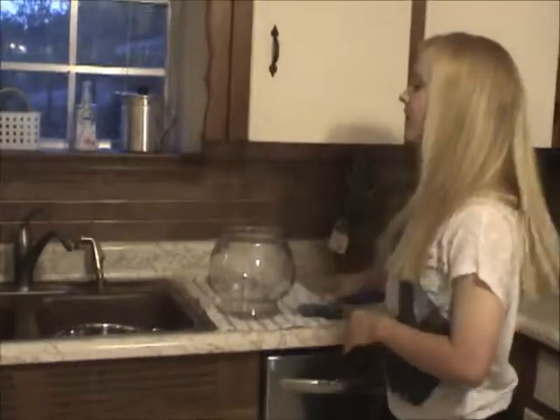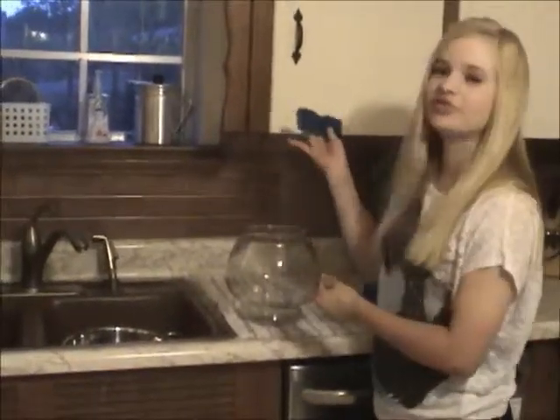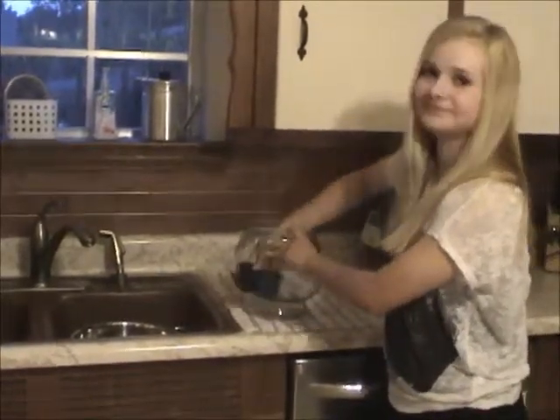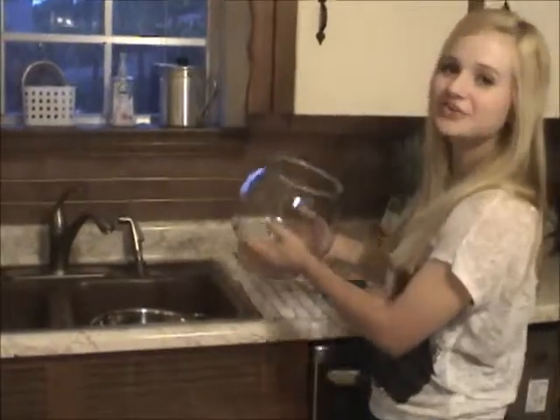Next, I am going to show you how to actually clean the bowl itself. All we will really need is a sponge. You just simply take the sponge inside the bowl and scrub it. It is pretty simple. Then after you are done scrubbing it, you come over here and rinse it out.